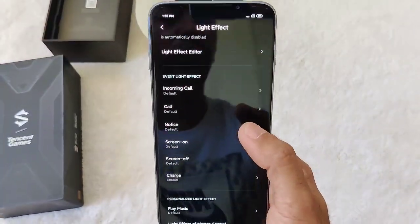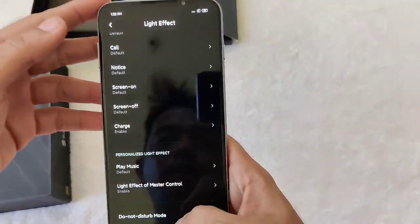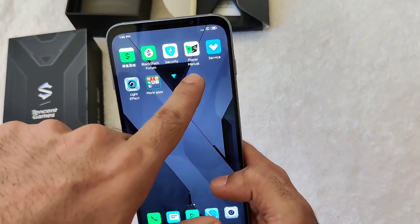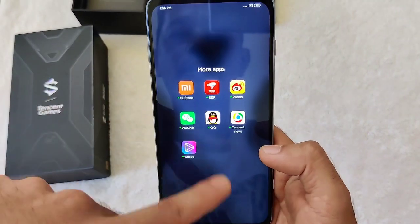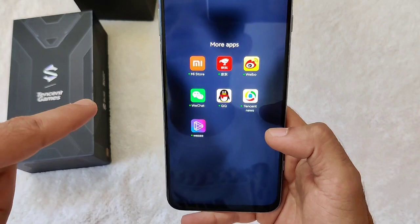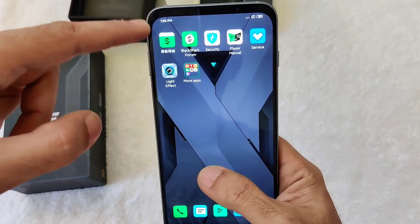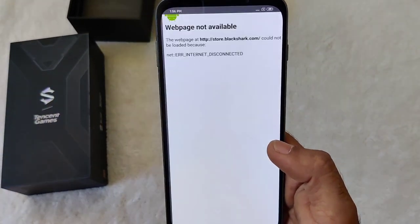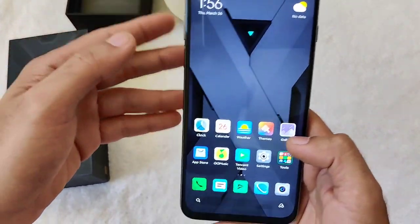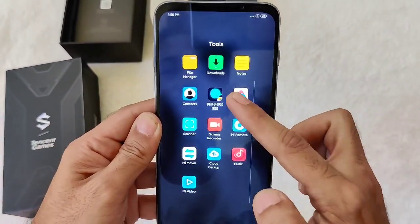You can set up a light effect when you receive calls or messages — you get to control it all in the light effect settings. Then you have the player manual and the usual Chinese apps you see on a China ROM, just the same as the ROG phone when it was still on the China ROM. You also get the Black Shark Mall, their own app store.